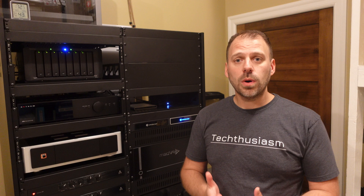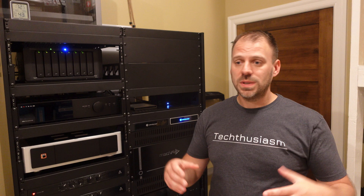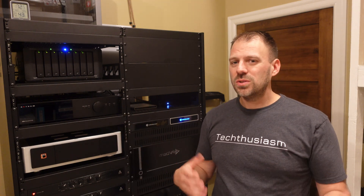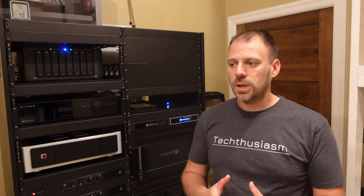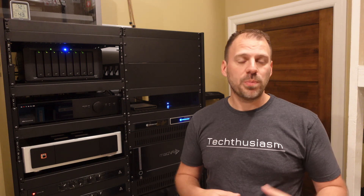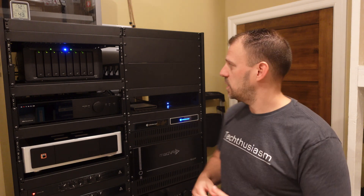This is going to be the most uniform networking overhaul I've ever had in any of my households. To date I've had some Netgear stuff, some Asus switches, and just bits and pieces of different things — really more Best Buy-accessible, general consumer-level stuff. But we're stepping up to a more enthusiast-level brand, a more powerful, capable, and cohesive system.